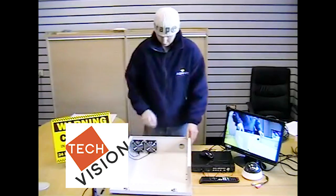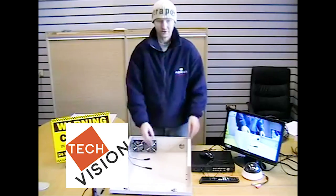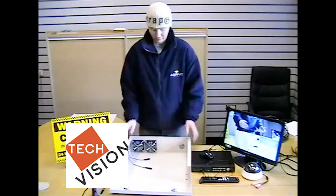Now as you can see there are two fans within the safe box which are used to keep the DVR unit at optimum temperature.